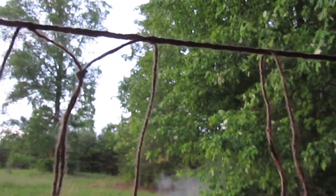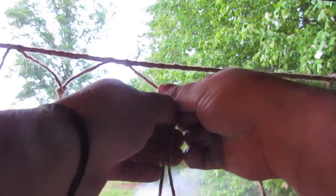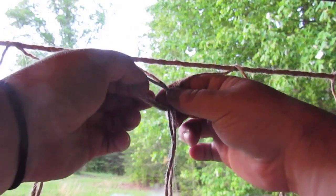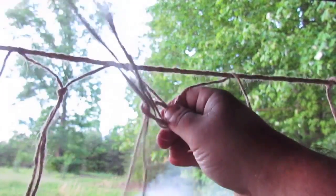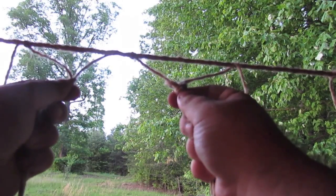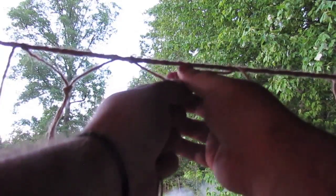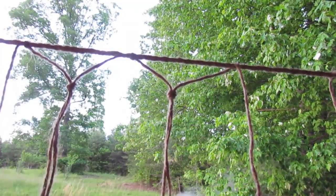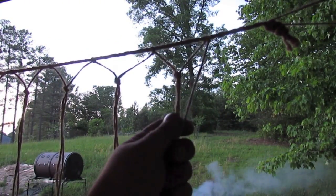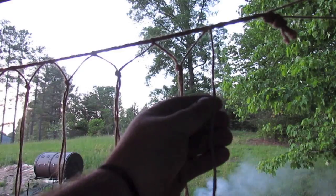Now we move to the next one and take one from this runner and one from the next, repeating the process we just did by tying these together. Make a loop and then come behind it and pull your string through, then dress the knot again, getting it equal with the previous one. I just finished off the first set of knots and like I did at the beginning, I left one hanging — it's going to come back really important when we start the second row.